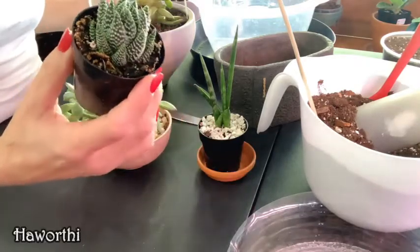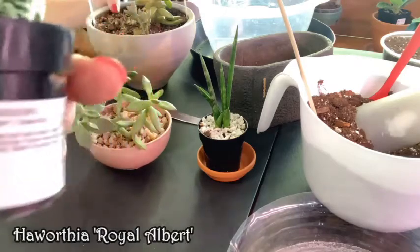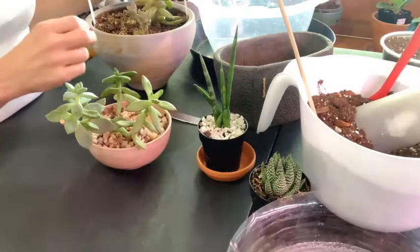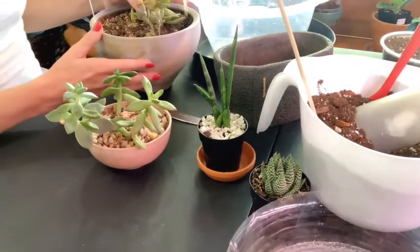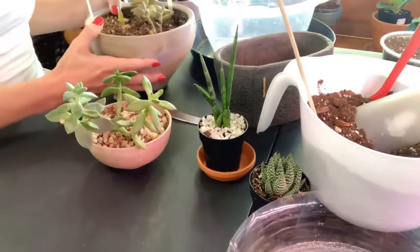It's a Royal Zebra, Royal Albert Haworthia. This is the only one I have a name for really. And then this one here, which is a graptosedum. It's just a little hybrid and it did suffer a little bit. The grasshoppers kind of got a hold of it, but let's see what we can find.